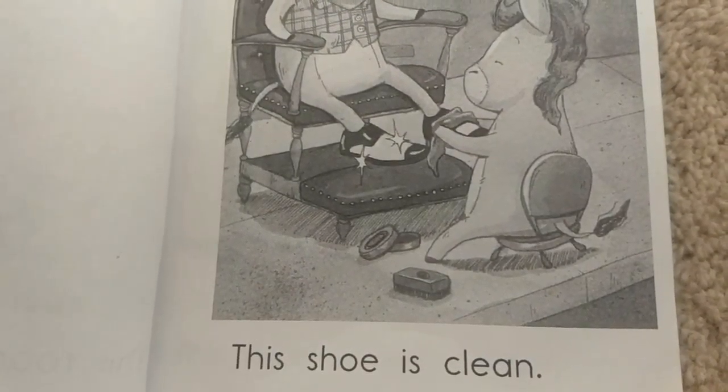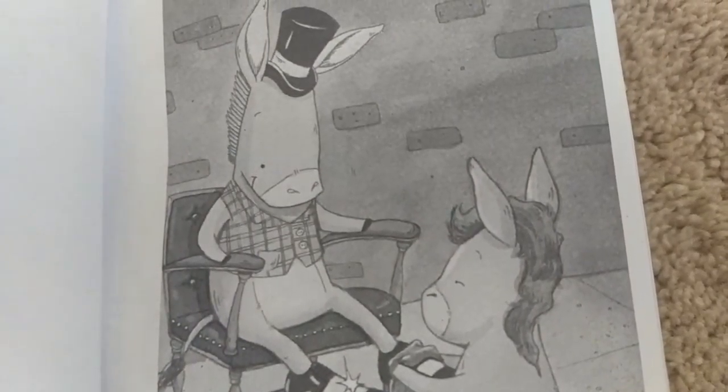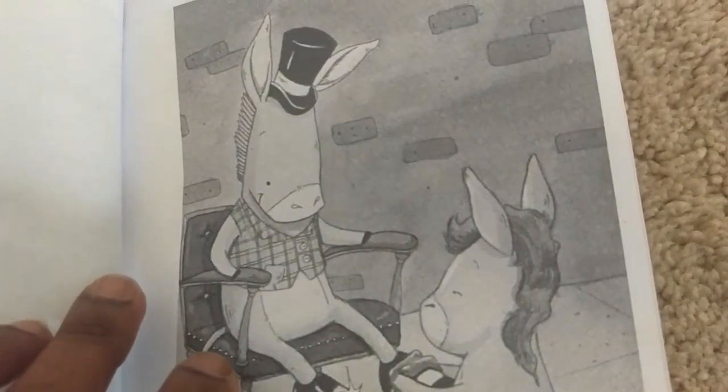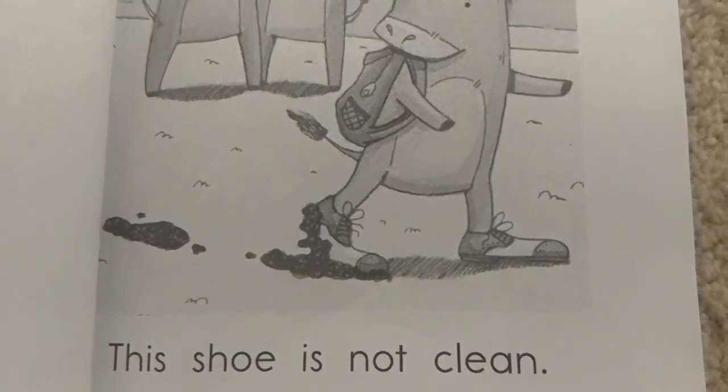This shoe is clean. This shoe is not clean.